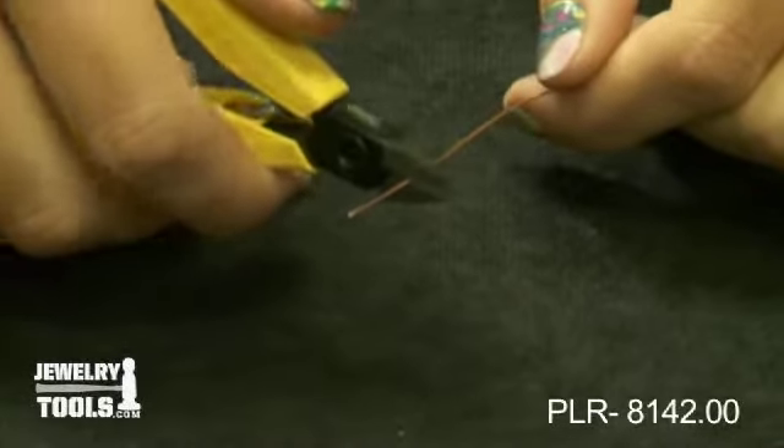To cut with these, you simply place your wire between the jaws and gently squeeze.